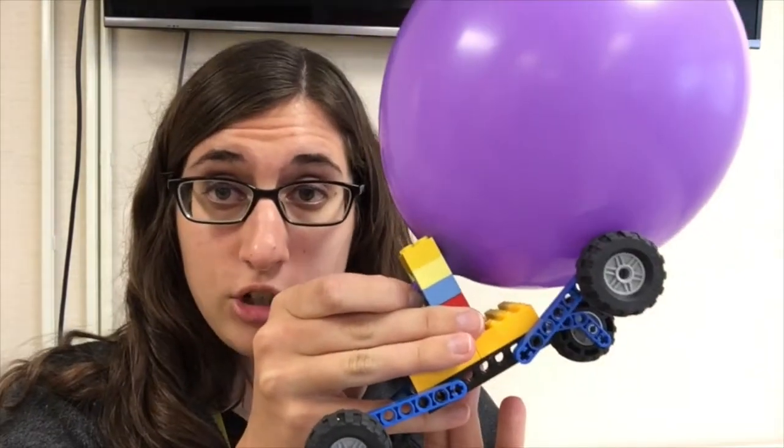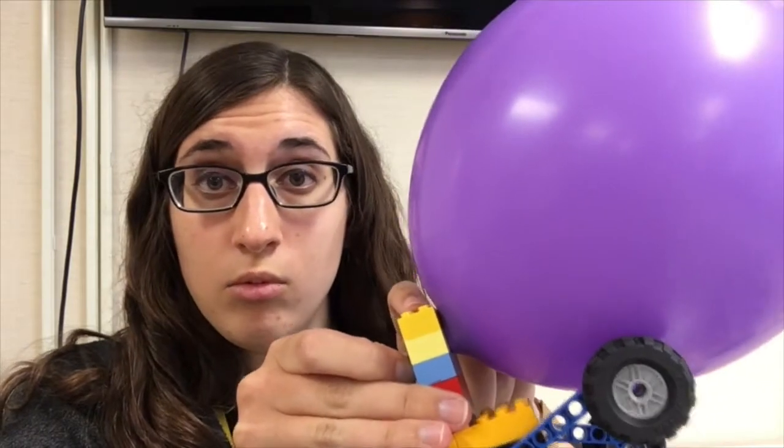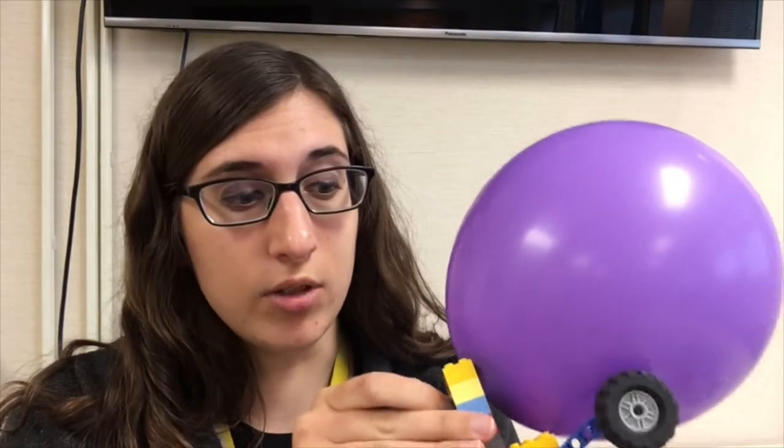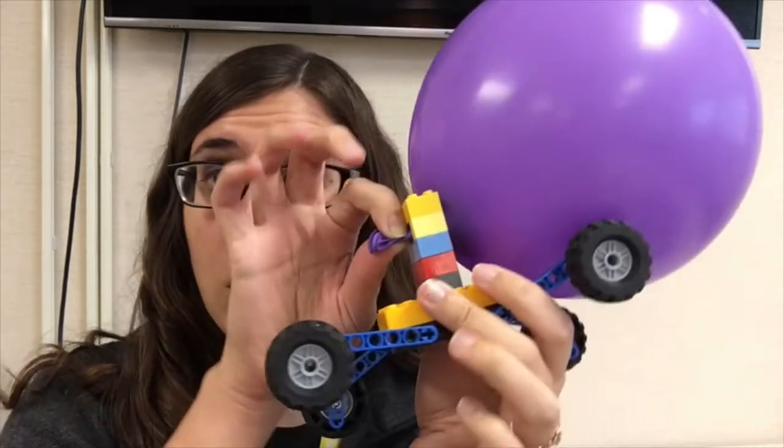The second thing to keep in mind is how you're going to attach your balloon. You want to have it secure with enough space to expand, that way you can get the most potential energy into your product. If the attachment for your balloon is too big, the balloon is going to fly right off. If it's too small, not enough air is going to be able to come out when you let it go. Lastly, the opening of the balloon should face towards the back of your car, not the front.